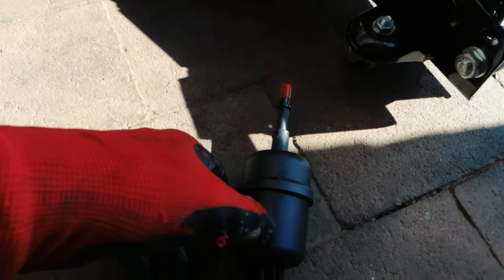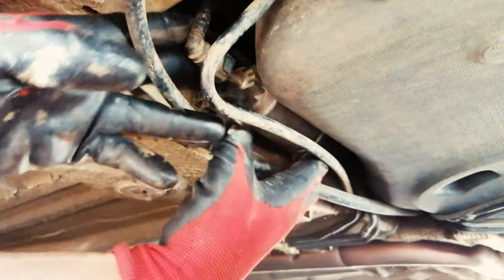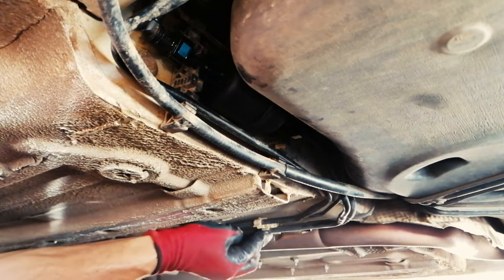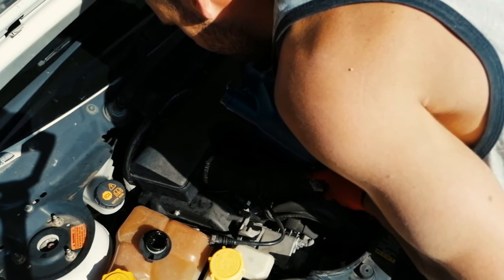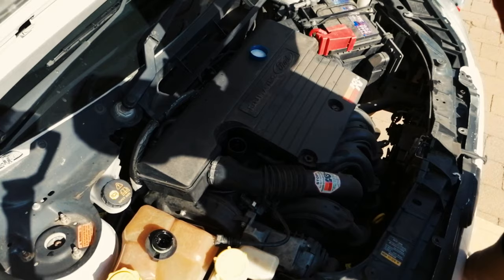Let's move on to the petrol filter. It's got two clips — they basically clip onto these edges, but sometimes they're a bit difficult to get off so just watch out for them. Get that other cap off so we can install it. Okay, that should be about enough.